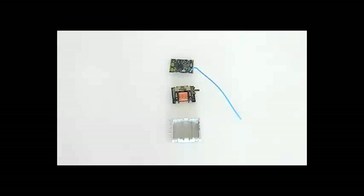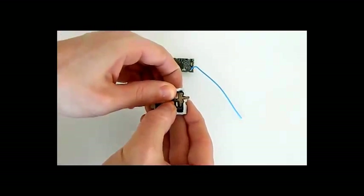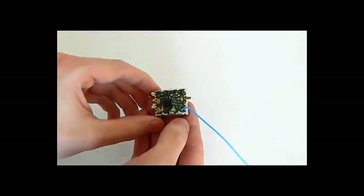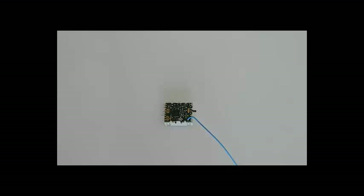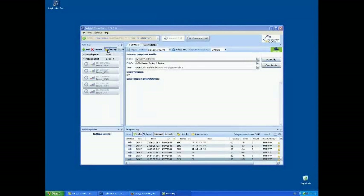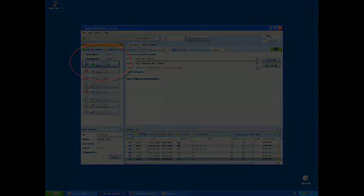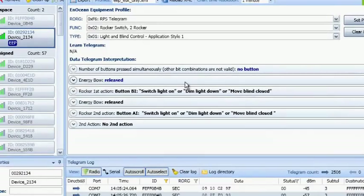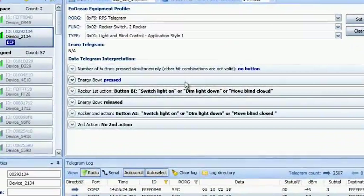First we need to assemble the parts. Click the EOP200 into the housing and fit the PTM330 on top. The EOP200 is an energy converter for linear motion. The energy output at every actuation is sufficient to transmit three subtelegrams with a free-field range of 300 metres. Radio telegrams will be received via USB300 and shown by Dolphinvue Basic. Press the spring to send the telegram 'energy bow pressed'. Pull the spring to send the telegram 'energy bow release'.